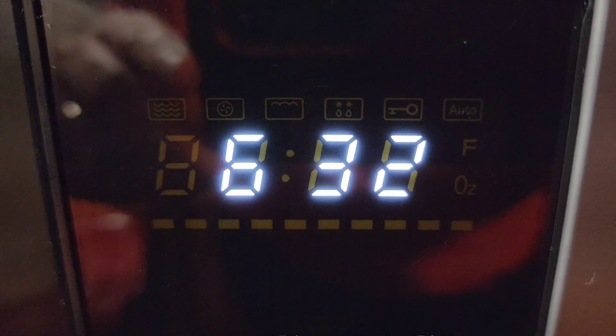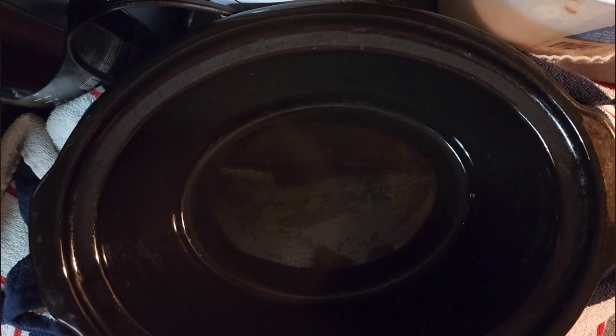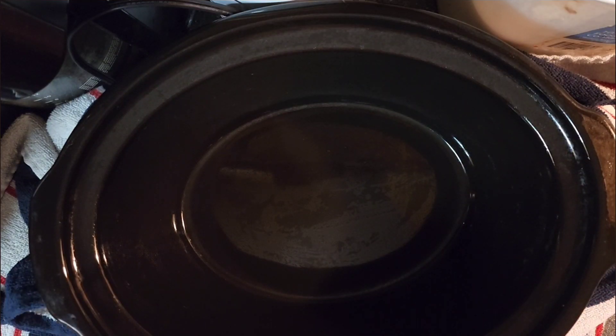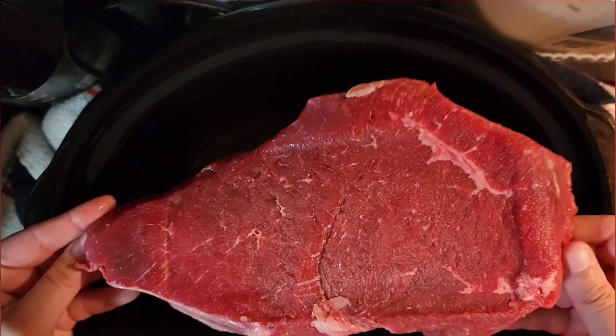Good morning everyone, it is 6:32 a.m. and I'm going to start off with a crockpot recipe. I started it in the morning so we can eat later on tonight, about five or six o'clock.